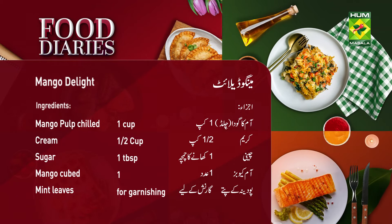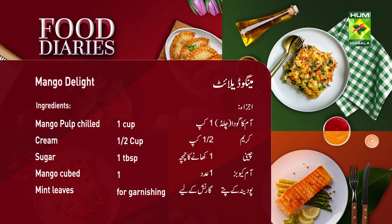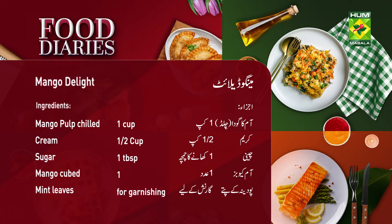Okay? Mango Delight. Adza. Aam Chilled 1 cup. Preem 2 cup. Chini 1 cup. Aam Cubes 1. Pudinay ke pate garnish ke liye.